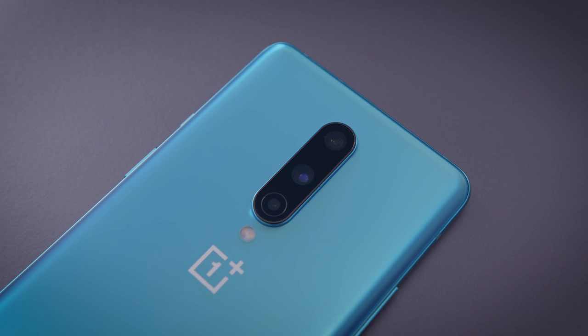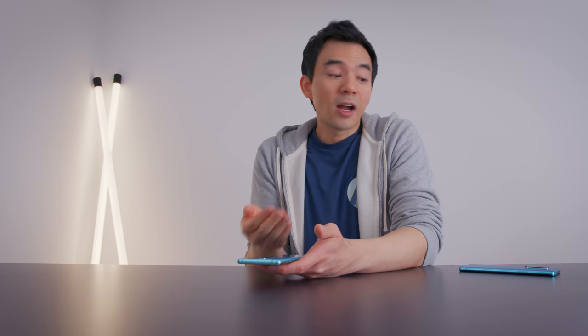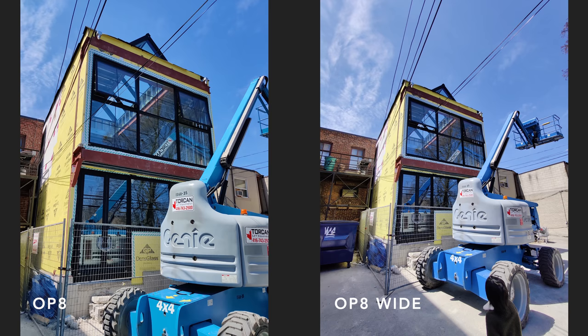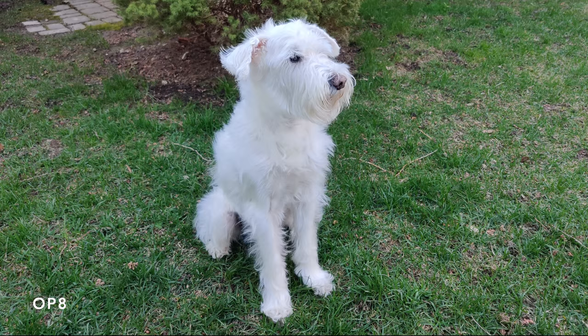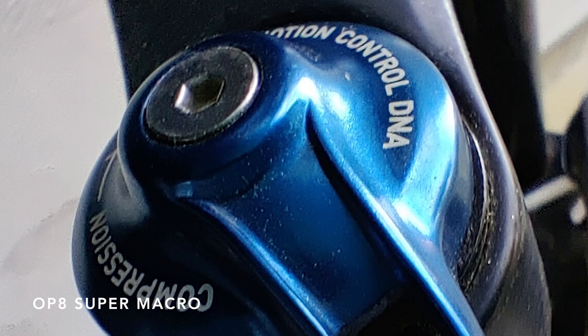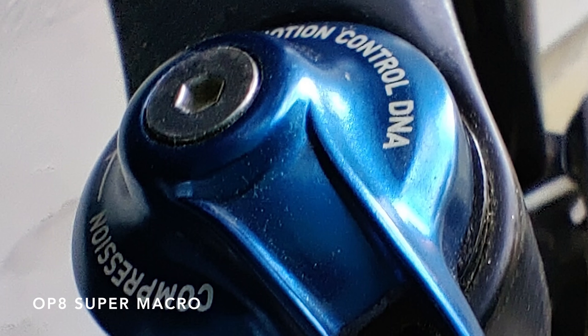Things I don't like about the regular OnePlus 8: the first and main thing is the camera system. It is surprisingly mediocre. The OnePlus 8 Pro's camera is so much better this year that I thought it would kind of carry over. I know the 8 Pro is running better sensors and better lenses, but I was expecting more. The regular lens and wide angle are decent, but the telephoto is non-existent — it's digital zoom. And the macro lens is just no good; I was surprised at how bad it was.